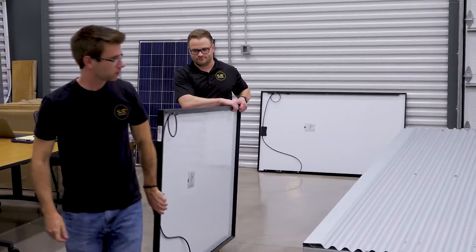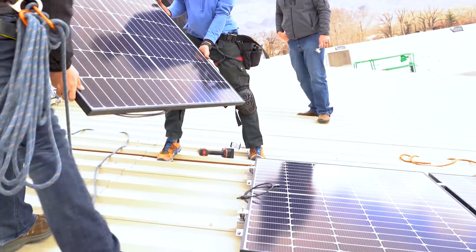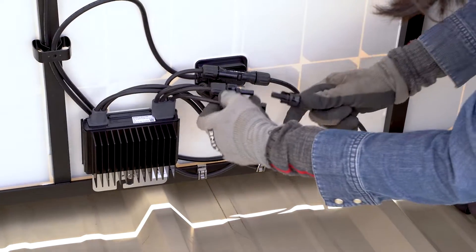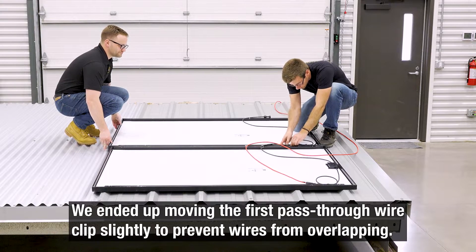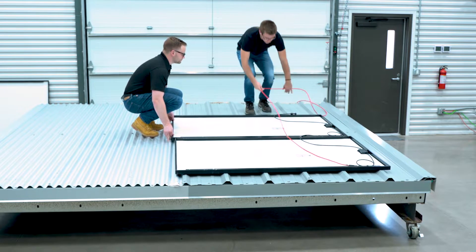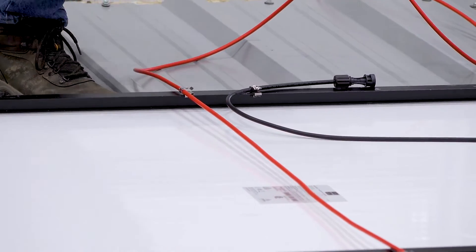Now they're going to put the next module in place. The key to this is that when the next one goes in, you want to be able to connect the two conductors together without reaching under — with very little effort. If they're right there as you're installing, it's easy to clip them in. Then take that pass-through and just clip it onto this other module because you can't have it hanging on the roof.